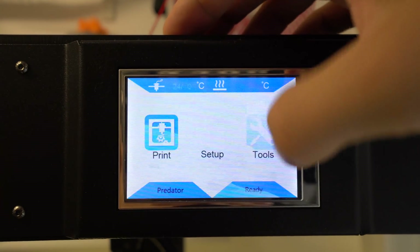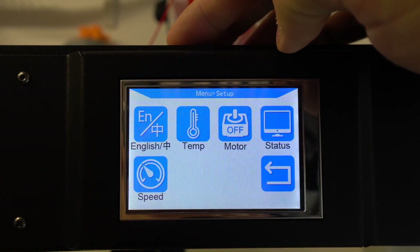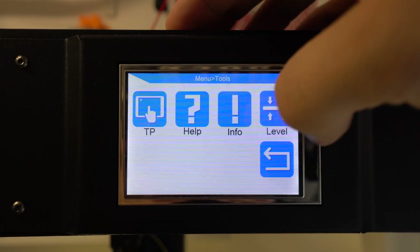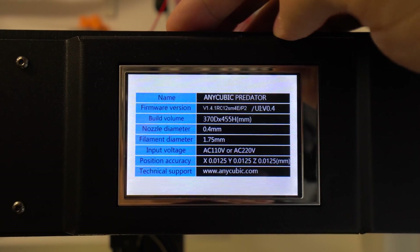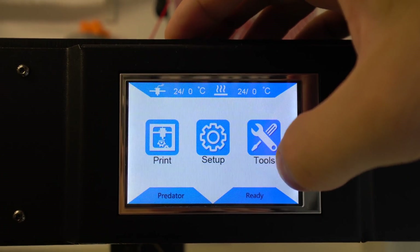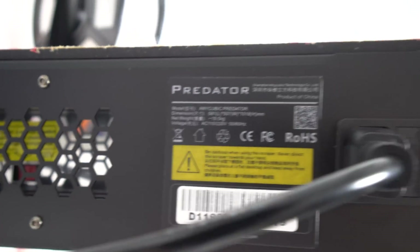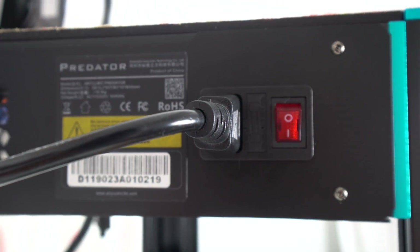Build quality of this Delta is very good and the whole frame feels strong and stable. Most of the frame is made of aluminum extrusion with a combination of metal sheets and one acrylic sheet on the top. On the front top side there is a touch LCD screen which is bright, sharp and responsive. The software interface is simple and easy to navigate. On the right top side there is an SD card slot and USB socket, and on the left there is an AC plug, safety fuse and on-off switch.